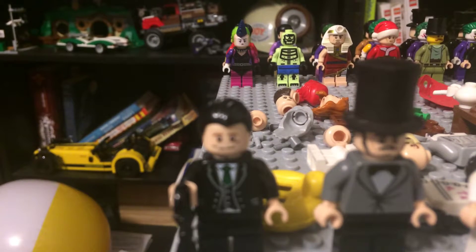Hey guys, welcome to Lego Luke, and today I'll be showing you custom Lego Gotham minifigures.